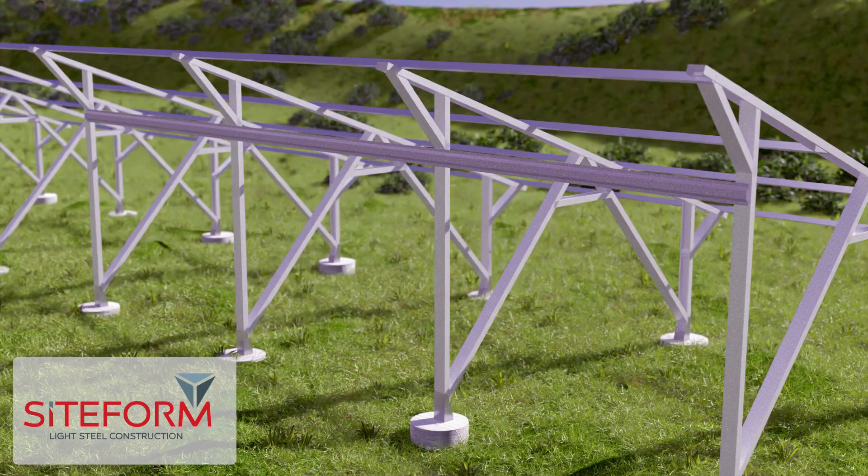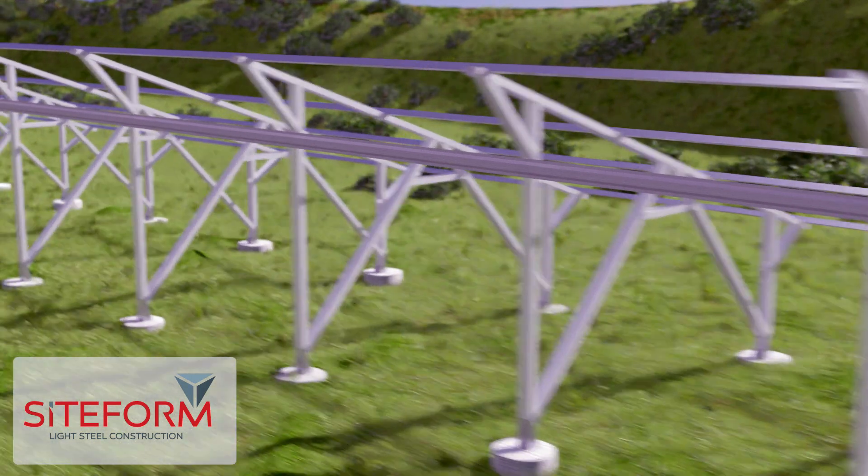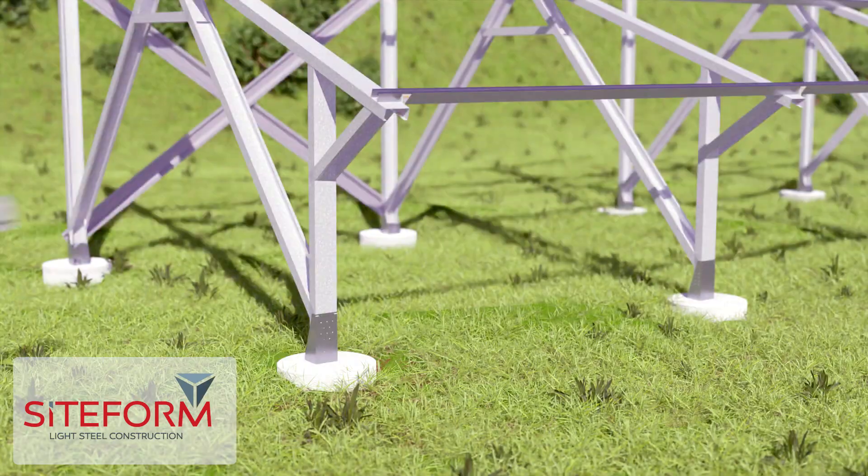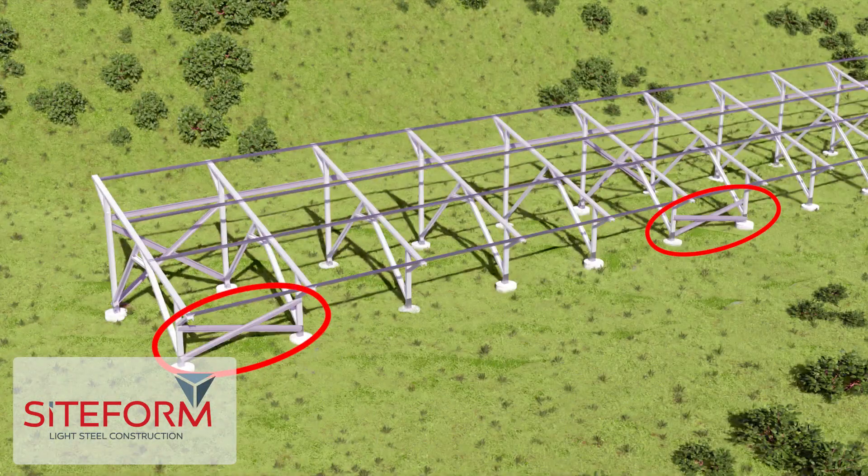Install the first top AT22 channels at the back just underneath the top cord in a straight line. You'll need to install the cross bracing on the first two stands every fifth frame.